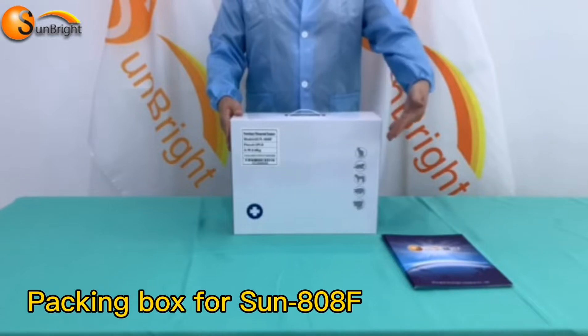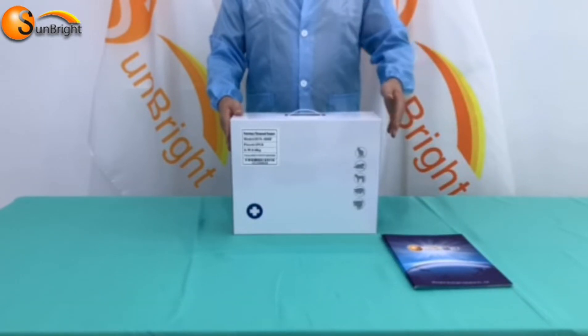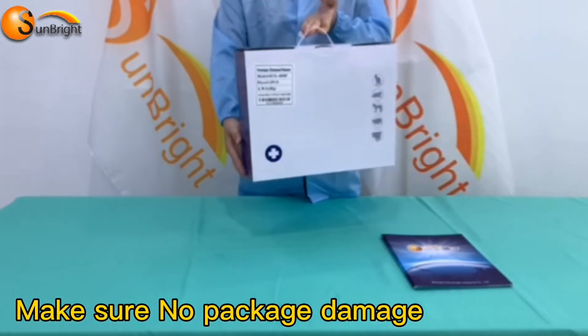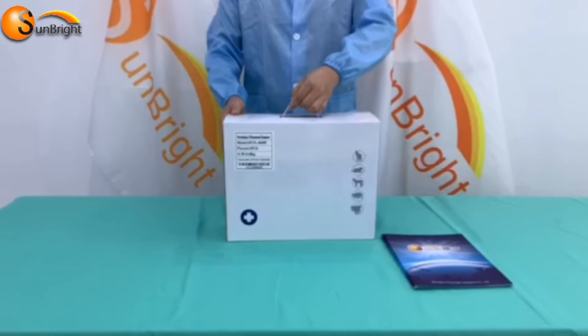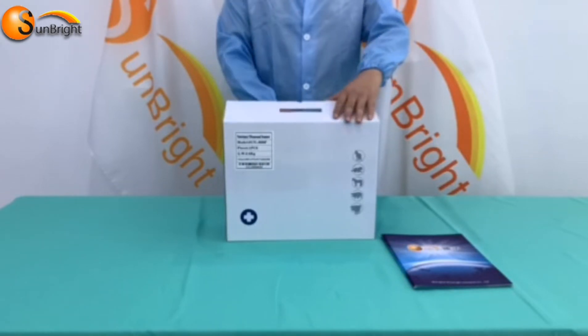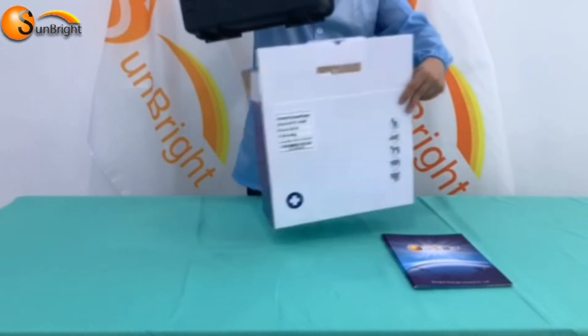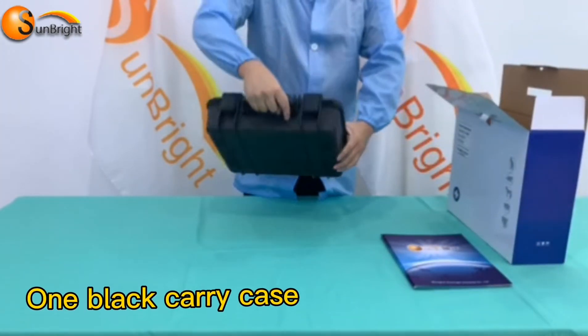This is the packing box of Ultrasound Machine Sound X0FF. Check the outside package to make sure there is no shipping damage. Now let's open this packing box, and you will see one black carrying case.